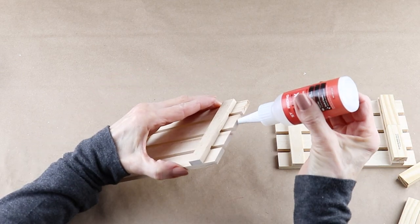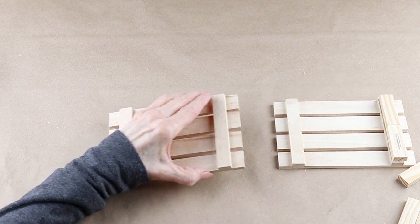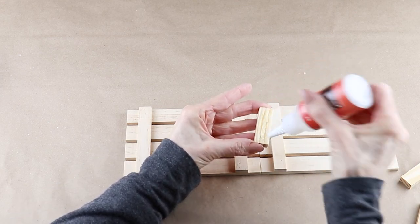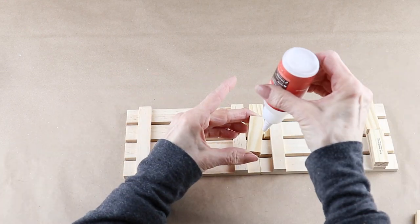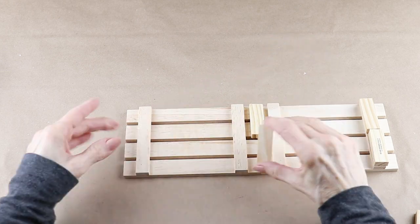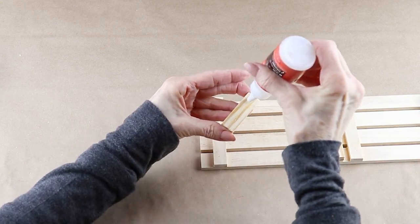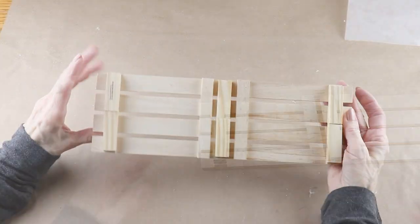I turned my two pallets over, added some Starbond thick glue to the end support, and attached two tumbling tower blocks. I then added glue to the ends of my pallets and attached them together. From there I glued two tumbling blocks over the ends of the pallets to hold them in place, then glued two more over the end support. This glue sets up so quickly that it was ready to paint in about two minutes.